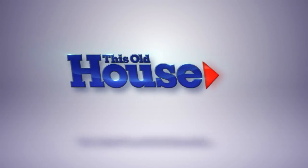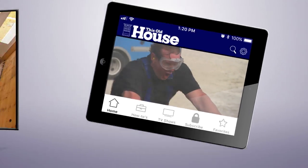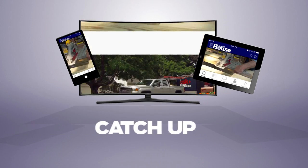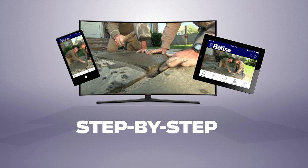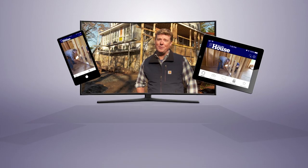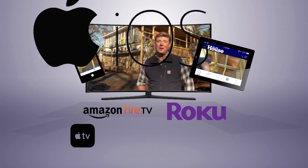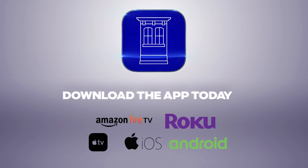You can now watch This Old House and Ask This Old House anytime, anywhere. Download the new app to stream full episodes on your tablet, TV, and phone — binge classics, catch up on recent renovations, and get step-by-step project help, free on Amazon Fire TV, Roku, Apple TV, iOS, and Android.